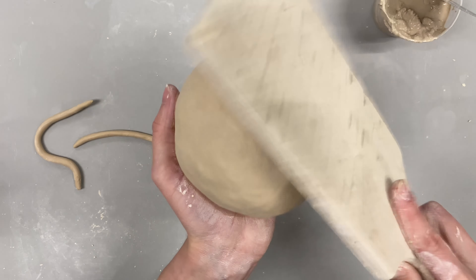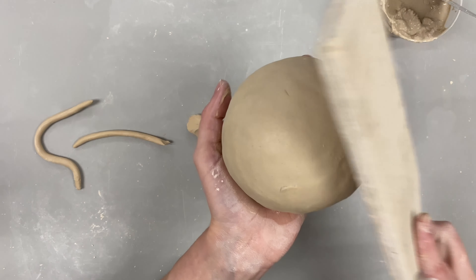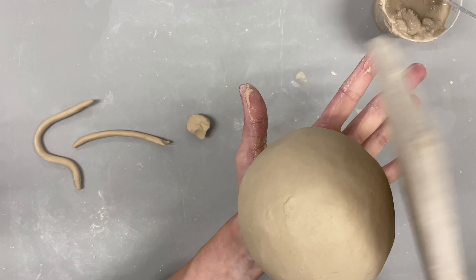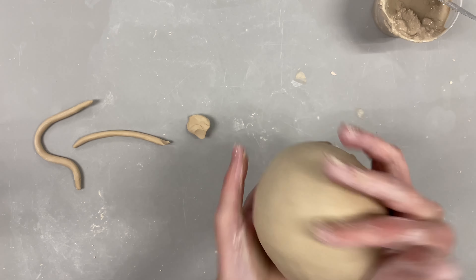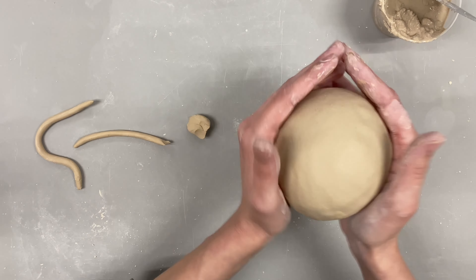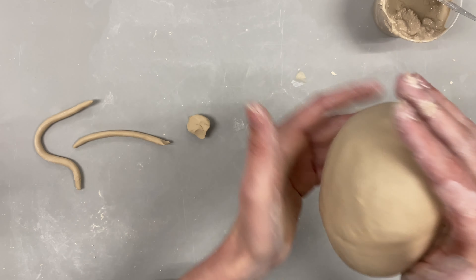Out of those three, I don't really have a strong preference. I noticed that just blending with my fingers caused the crack to show up more often while continuing on the project, so it became a little more of a hassle. I would lean towards the coil or pressing clay in there. Now you see me shaping it and patting it with a paddle or my hands to get the shape I want, and you can kind of see the seam forming there.